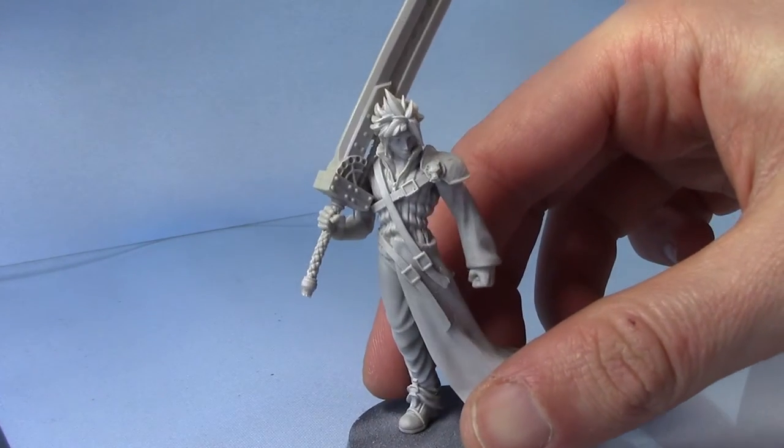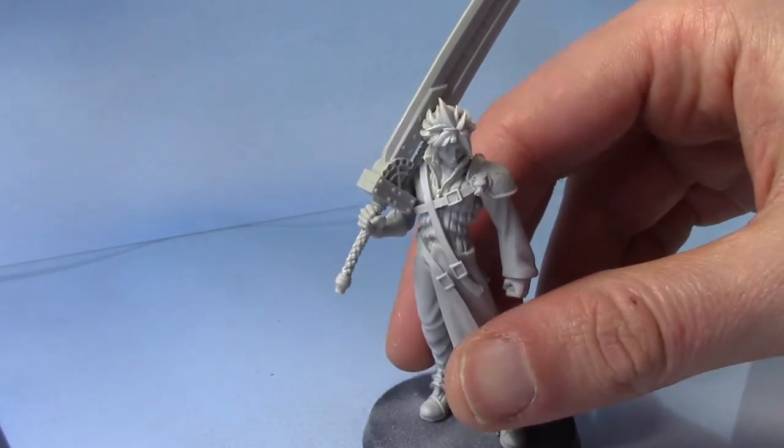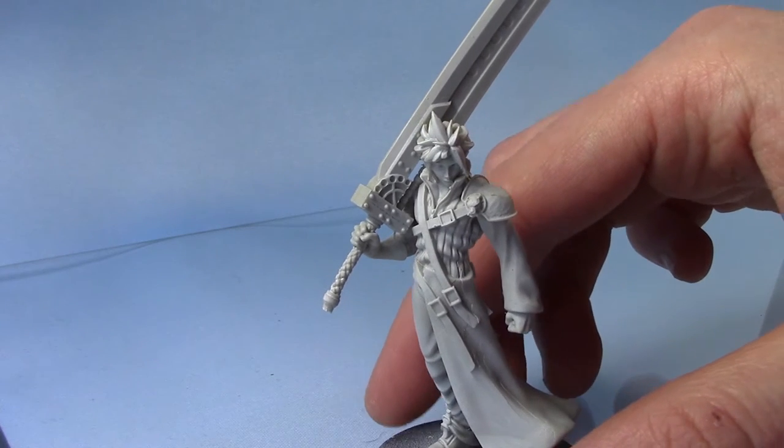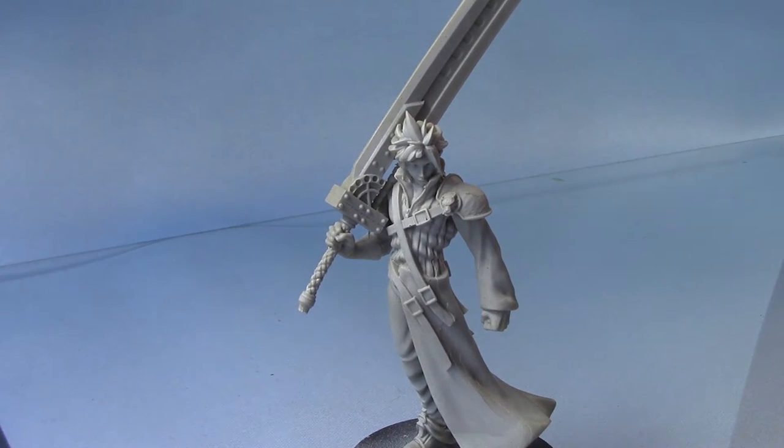He went together quite nicely. The Buster Sword has a slight bend on it and I've tried straightening it up the best I can without breaking it. But it still looks pretty cool anyway. I've primed him with a grey primer, as I just always like to work with a grey primer, even though this miniature can have a lot of dark colours on him.